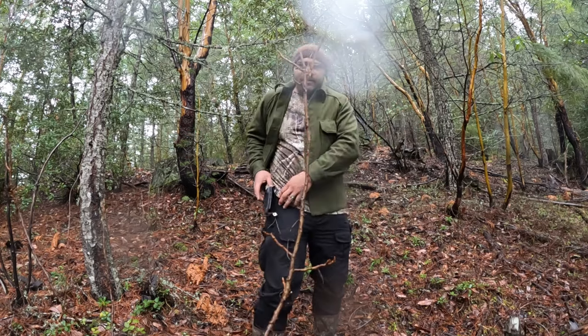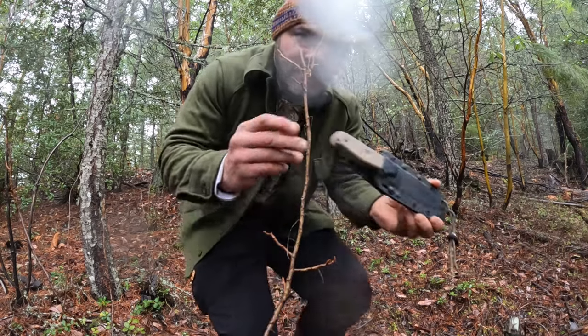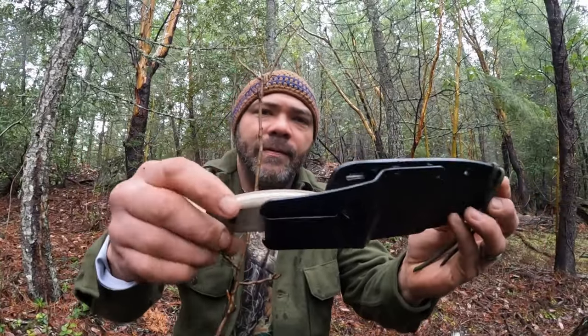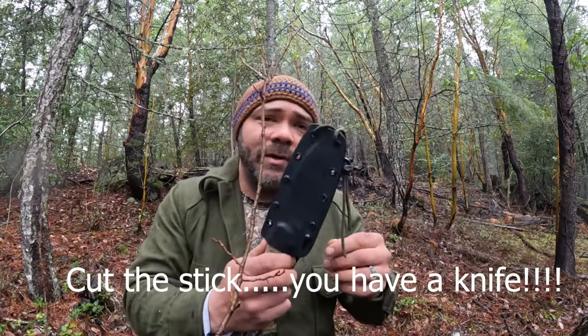I brought you along today because I want to test out a new knife that I recently got - the SE Laser Strike. I think it's gonna be a pretty awesome knife. SE makes really good products. So let's start with the breakdown of this knife.